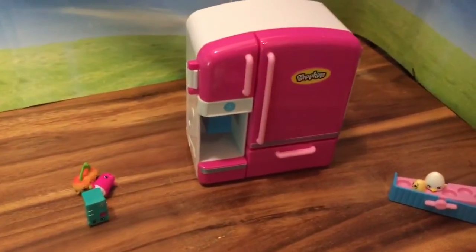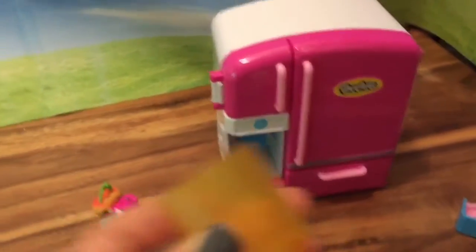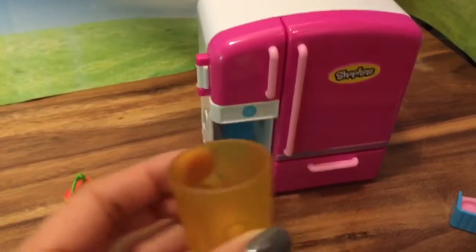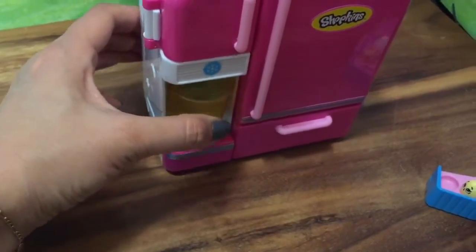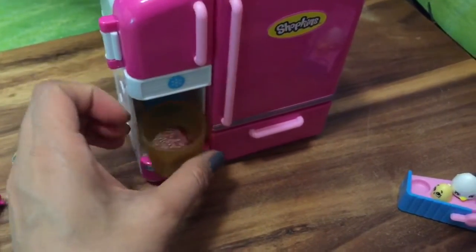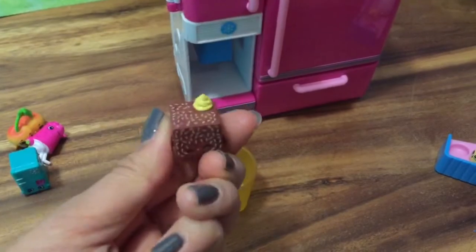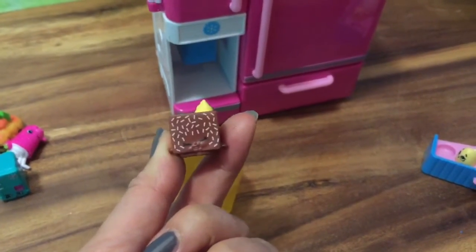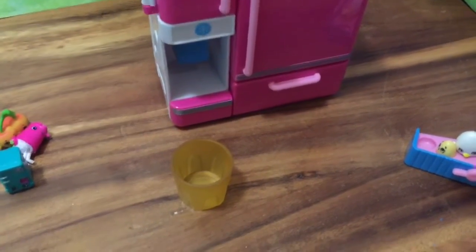Now let's check out the freezer, which is the cutest part — it's like a magical freezer. We're going to take our little Shopkins cup that comes with the set, put it right there, and push it in. It's like a little Shopkins vending machine! Who came out? That is ultra rare Lamy Lamington that just came out of the freezer!